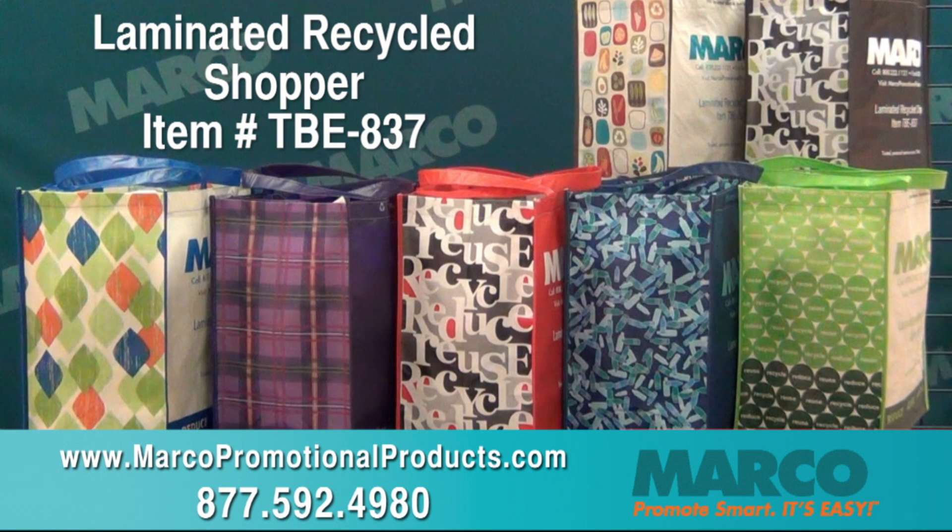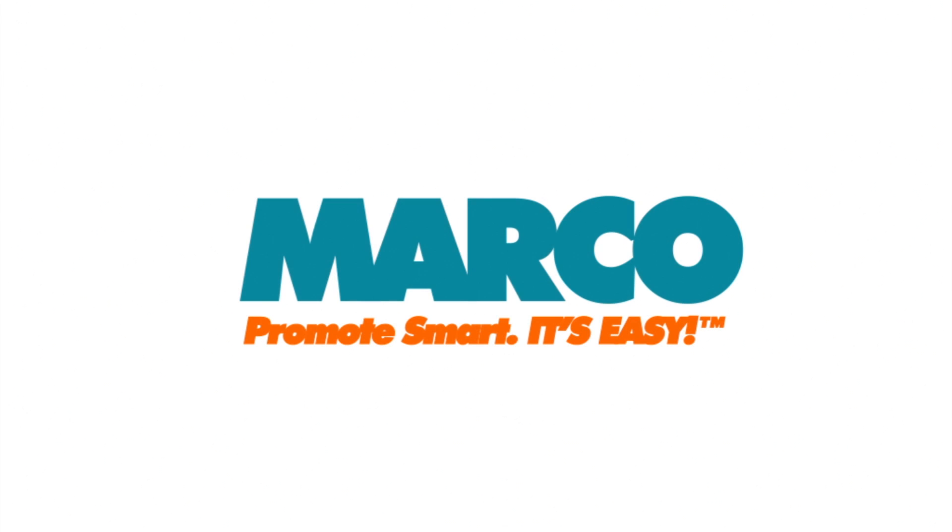It's item number TBE837 on MarcoPromotionalProducts.com or call 877-592-4980. Remember, promote smart — it's easy with Marco.